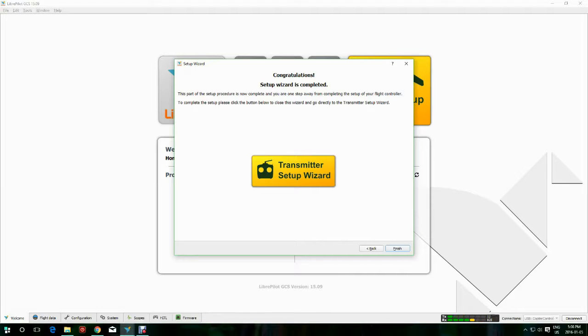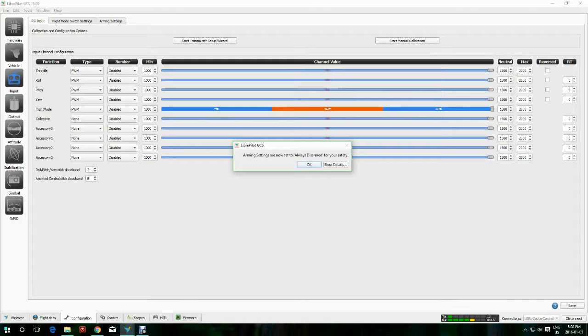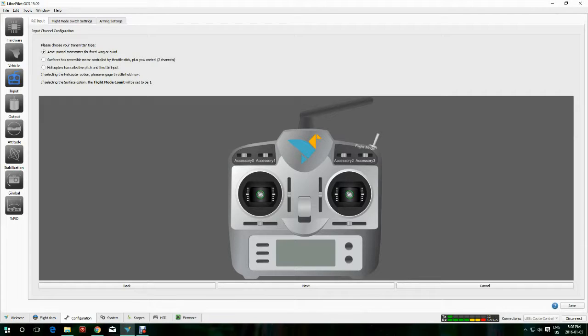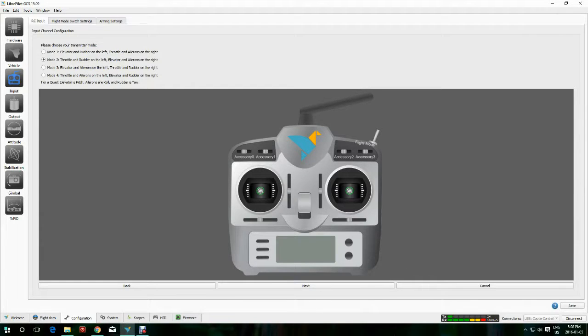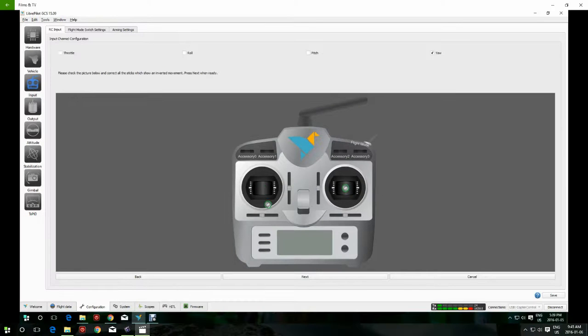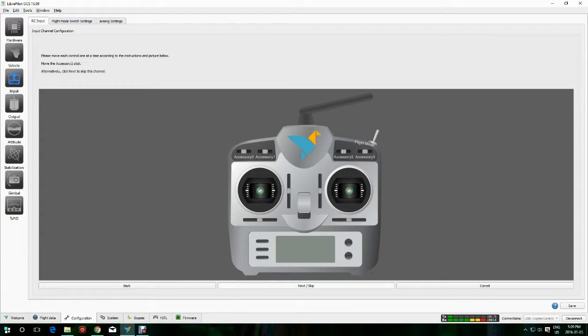Next is the transmitter wizard. I had a couple of little problems but I'll explain as I go through. It's going to switch to Always Disarmed — note that it always has to be disarmed if it's going to save any changes. It will lead you through moving your sticks: move your throttle stick, aileron stick, elevator, rudder, and flight mode switch, and it recognizes each one. I don't have any accessories, so I just click Next through all those. Do what it says — center everything and click Next.